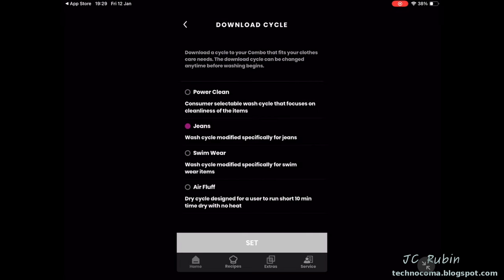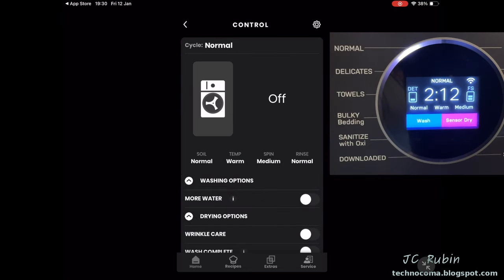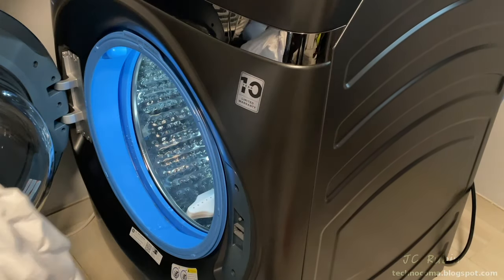There's also a Download Cycle section that allows you to use extra cycles not built into the machine. Changes made on the machine are immediately updated on the app and vice versa, accounting for network lag. We'll conduct our first test load now — bed sheets we just purchased, washing them for the first time. Our inspector will be monitoring the process.